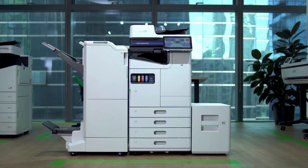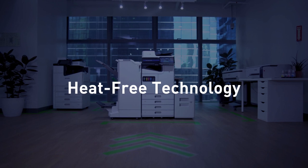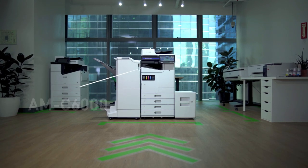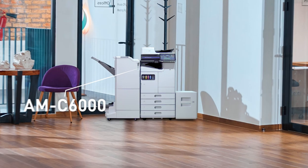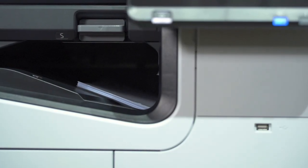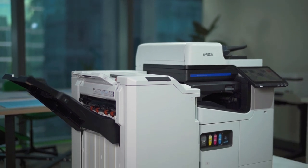Epson is shaping the future of sustainable printing. Introducing the Epson Workforce Enterprise AM Series. Powered by Epson Heat Free Technology, the AMC 4000, AMC 5000, and AMC 6000 were designed with a modern office in mind, combining fast performance with low energy consumption to minimize running costs and reduce environmental impact, in line with Epson's commitment to sustainability.